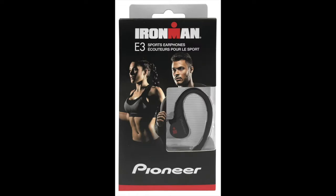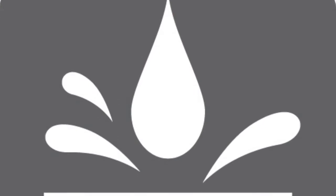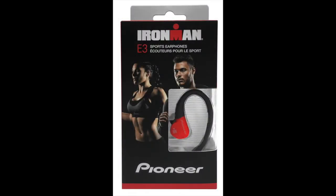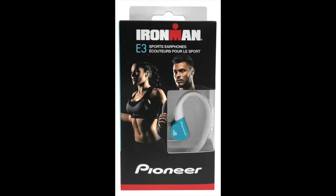As sports headphones, we want to make sure sweat or light rain won't stop the music, so we made the E3s with an IPX2 water-resistant design. We test our headphones to make sure that's a true rating — there will be no frustration of having sweated on your headphones only to find they stop working a few days later.